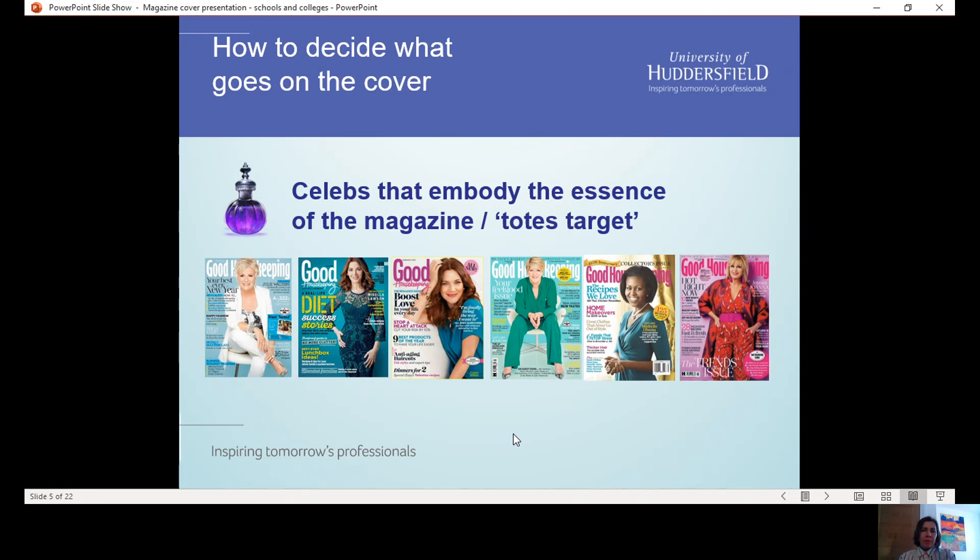Quite often, editorial teams will look to put celebrities on the cover who embody the essence of the magazine — so if that magazine was a person, they might be that celebrity. Good Housekeeping is a really great example. It's a best-selling mass market magazine for women of a certain age. You can see a lot of celebrities here who would meet the aspirations of their readers — actresses, Nigella the TV cook, Michelle Obama, Clare Balding the presenter. They're all really strong, successful women in their own fields, and celebrities that their readership would really relate to.